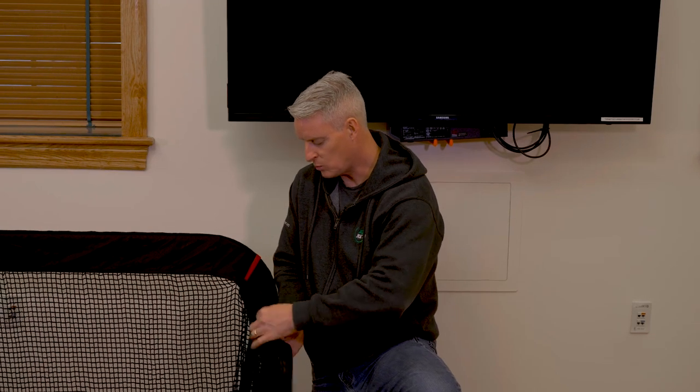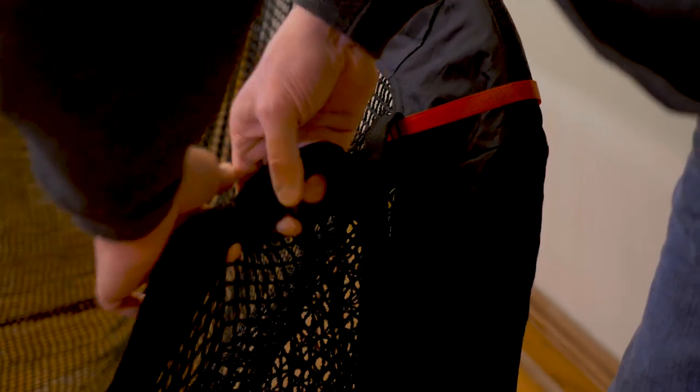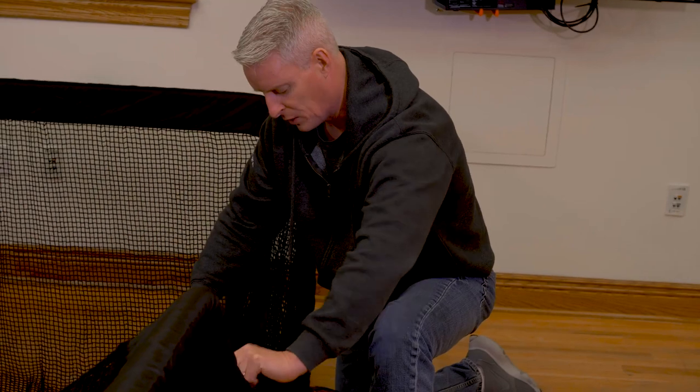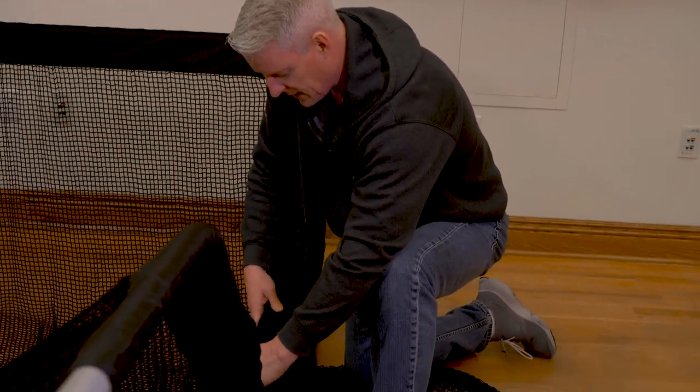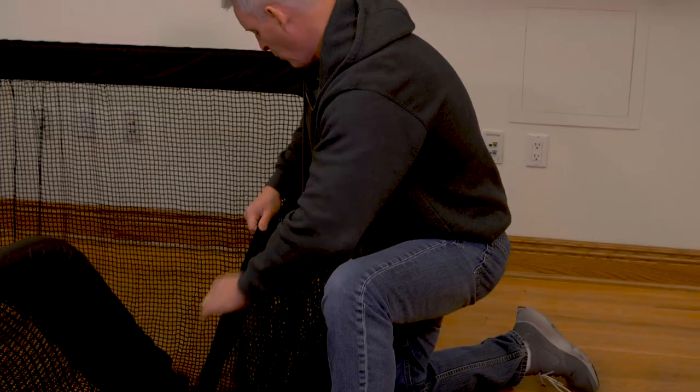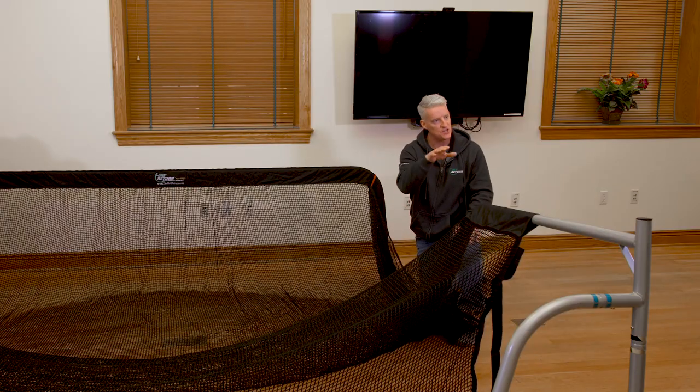Now just work down on the thicker velcro all the way down, and we're going to do this on both sides — the right side which is the red side, and the left side. Connect it about halfway down, and then once we stand it up, I'll finish seaming the side barrier all the way down to the base of the unit. Now that we've connected the topmost portions of our side barriers, we can stand the unit up and finish installation of the side barriers and the support poles for each side of the XL Pro Series.